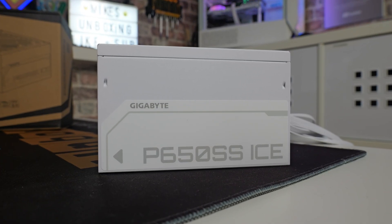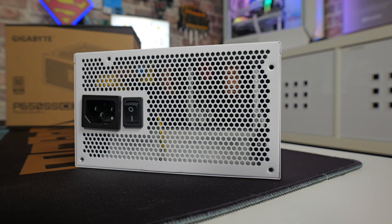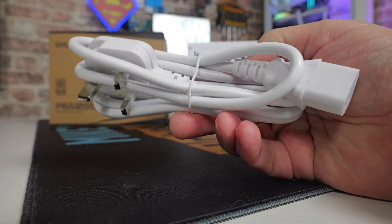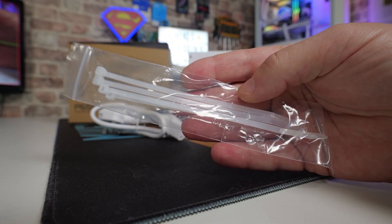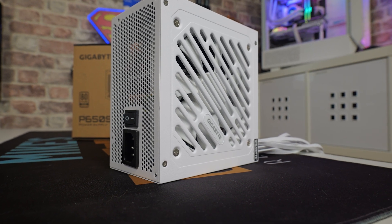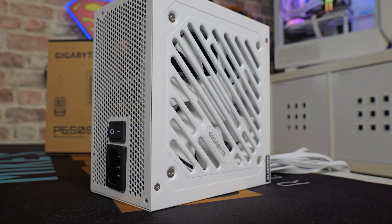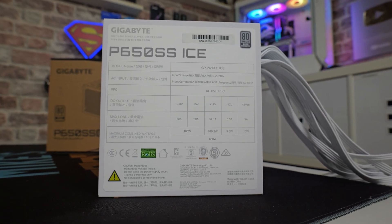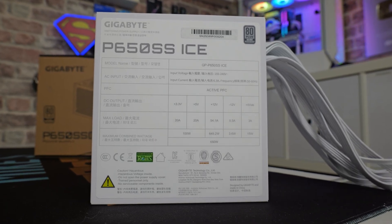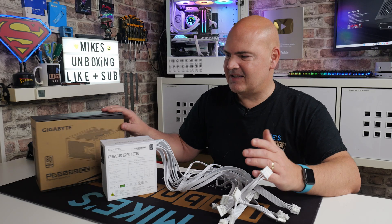Talking of nice things to see — being in this nice white aesthetic, yeah it's not too bad at all, and it should fit in with most builds. You've got very minimal branding on the sides, which is fine. On the back, just a power switch and your power input. It comes with a nice white cable, white cable ties, and a set of screws to attach it to your PC case, plus a very brief user manual. The fan grill design looks really good, very minimal Gigabyte branding, and a white fan inside. On the top you've got a big sticker giving you all your specs and wattages, and the 80 Plus Silver rating — something I don't think I've ever actually owned before.